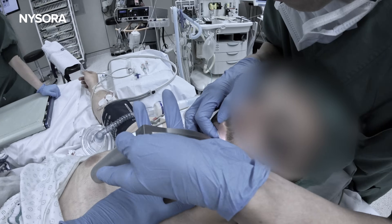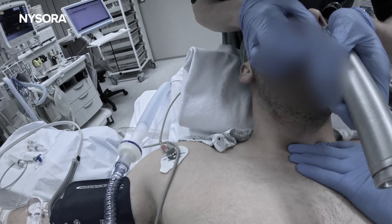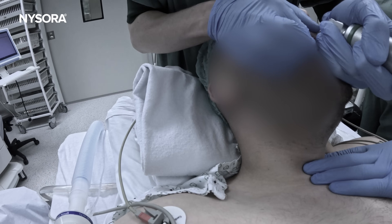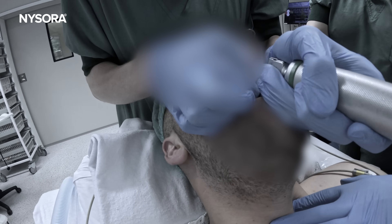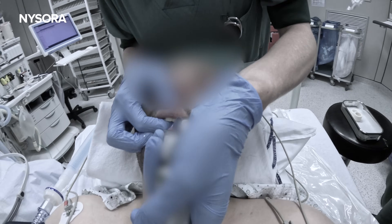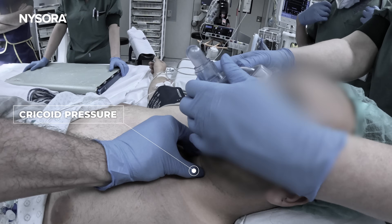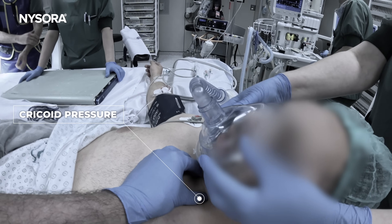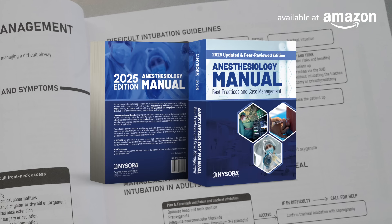As the induction progresses, we begin to notice a challenge. Despite our preparation, ventilation becomes difficult. The patient's oxygen saturation drops from 100% to 98%, and this is when critical thinking must come into play. For students of anesthesiology, in difficult airway situations, don't panic. Start with applying slight cricoid pressure to help with visualization of the larynx during laryngoscopy, and consider inserting an airway adjunct if necessary.